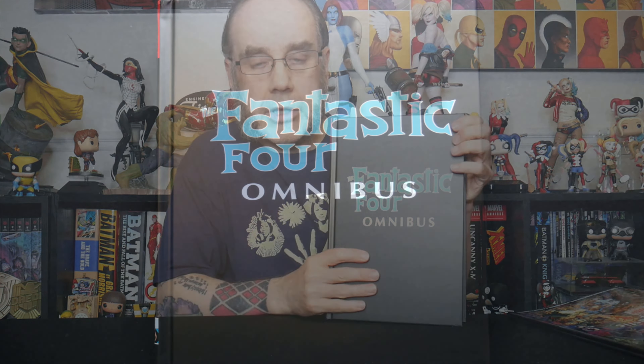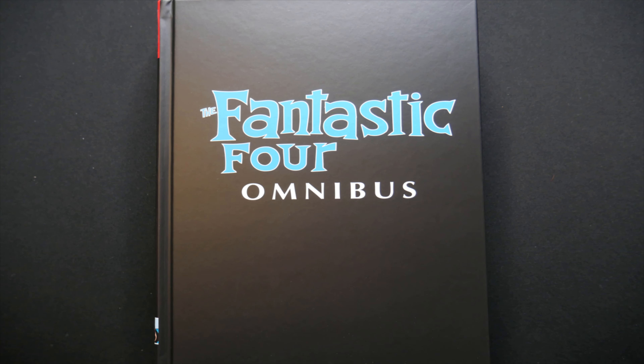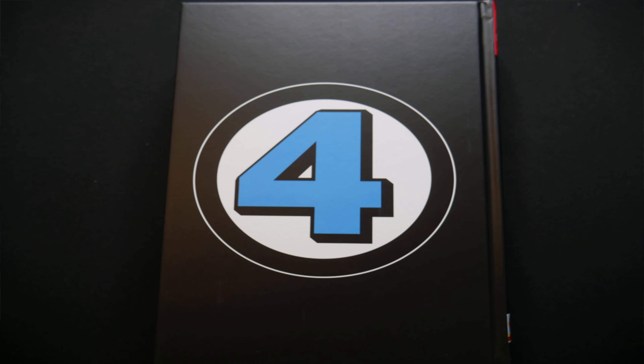So if we take the dust jacket off and have a look underneath, we can see again as previously we have got Fantastic Four and this gorgeous blue Fantastic Four omnibus. The spine has the same small lettering, contributors, and a little piece of artwork, and on the back we have the Fantastic Four 4 logo. As per always — listen to that creak — with new omnibuses we want to stretch the spine out to hopefully prevent loose pages and damage and warping to the spine later on.